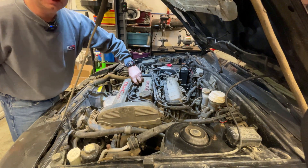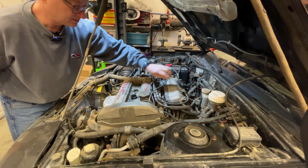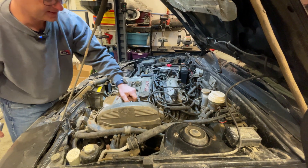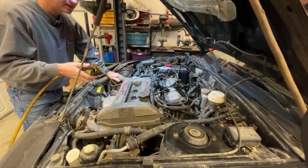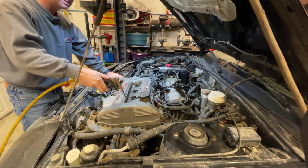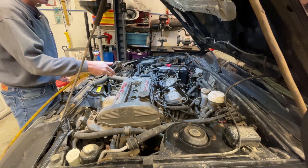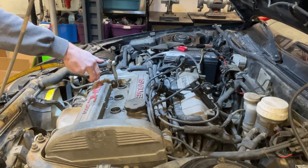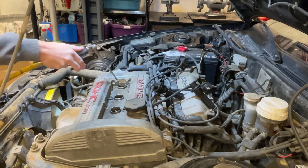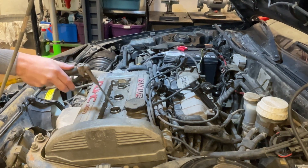We've got to take the spark plugs out to be able to put a compression tester in. One thing I like to do before taking the spark plugs out is take some compressed air and blow out the holes, in case there's debris that could fall into the spark plug holes. Notice there's some dust in there — I'm going to take that out. These ones are looking pretty good.